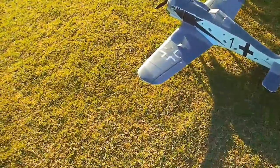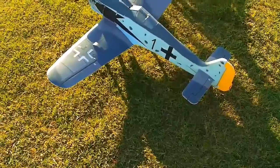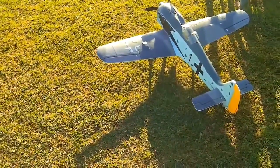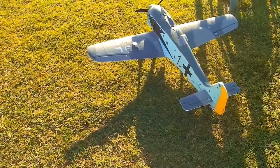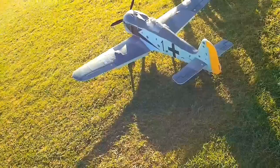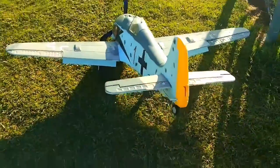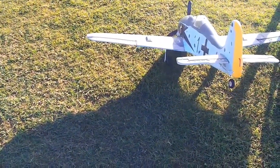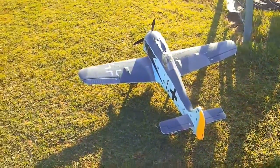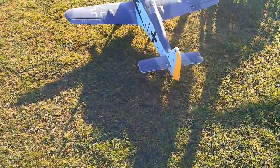All right, this morning we got the FW-190 — this is a Hobby King plane. Picked this up for $75, originally got it to sell at a swap meet, however there wasn't any interest in it. It's actually got a lot of features for the money: it's got split flaps — probably can't see them on the video — retracts with sequence doors, wingtip lights, and flies on a 4S 2200 battery.